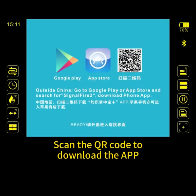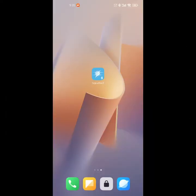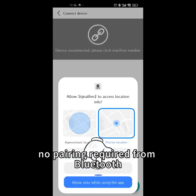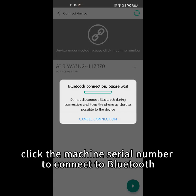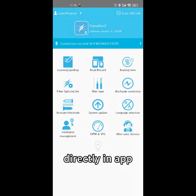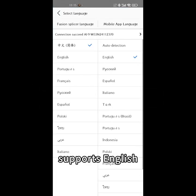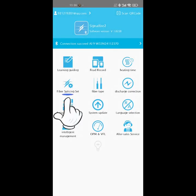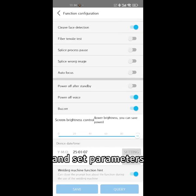Download the app. No pairing is required from Bluetooth — click the machine serial number to connect to Bluetooth directly in the app. The app supports language selection including English, Spanish, and other languages. In splicing settings, you can turn the fiber splicer function on or off and set parameters.